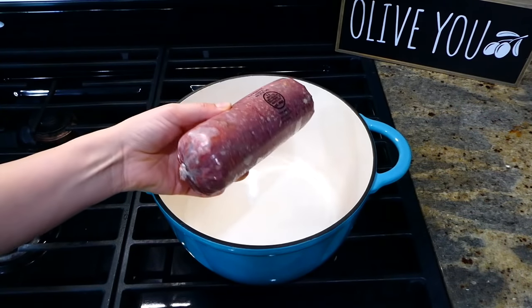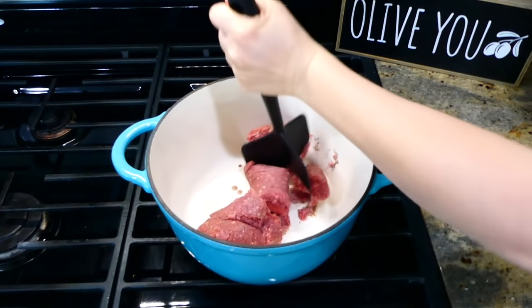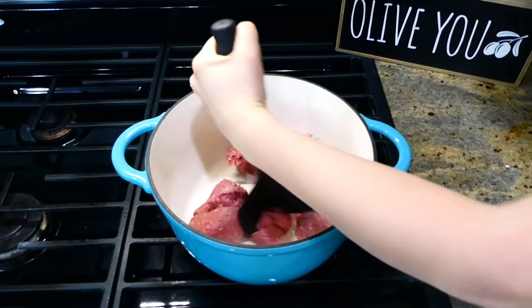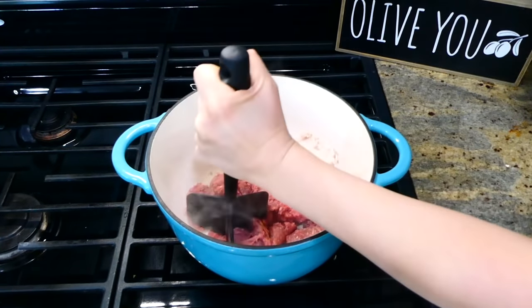Now we're making this super easy taco pasta — I really like making this meal when I'm in a rush and don't really know what I'm going to cook for dinner. To my Dutch oven, I added a pound of ground beef, cooked it until completely done, and then removed any excess grease.